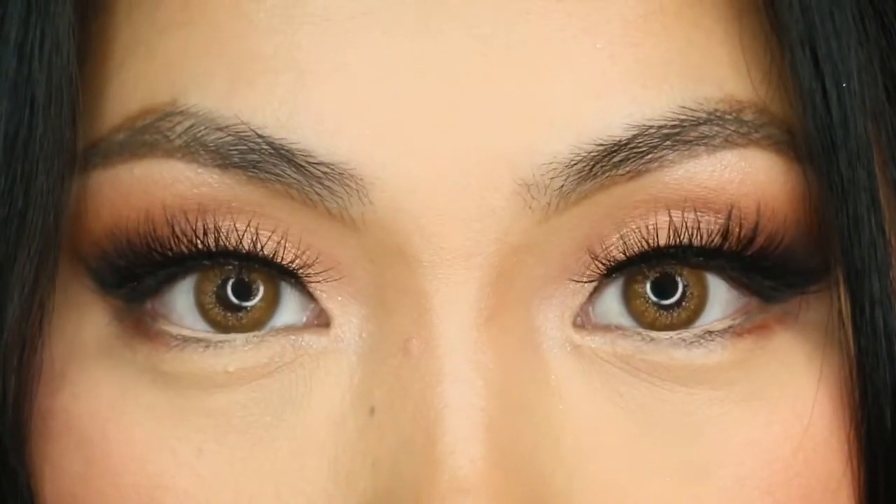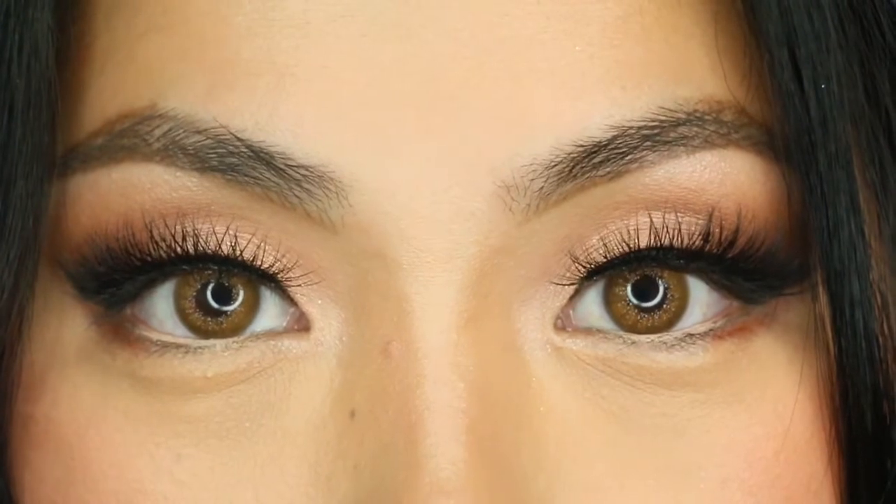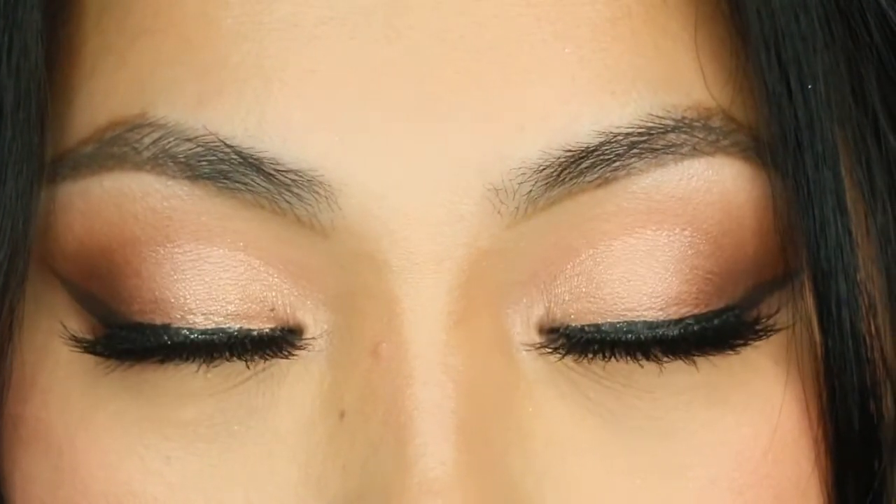Hey guys, welcome back to my channel. In today's video, I'm going to be sharing with you a few different natural brown colored contacts that I received from TTDI.